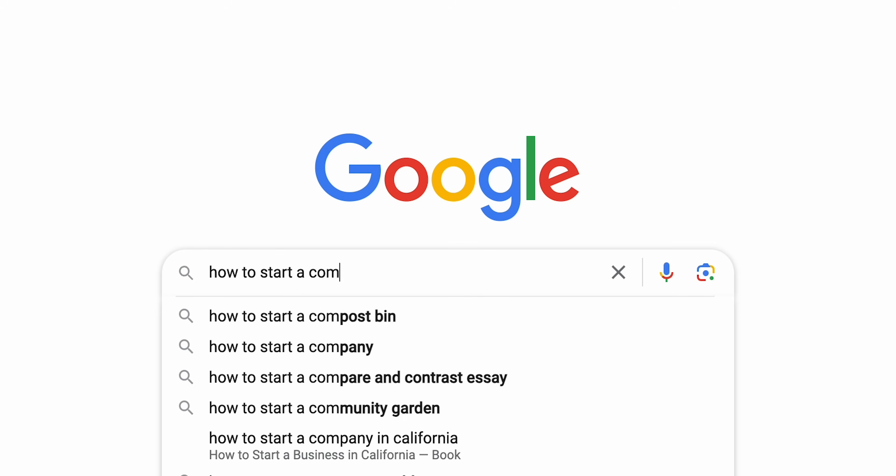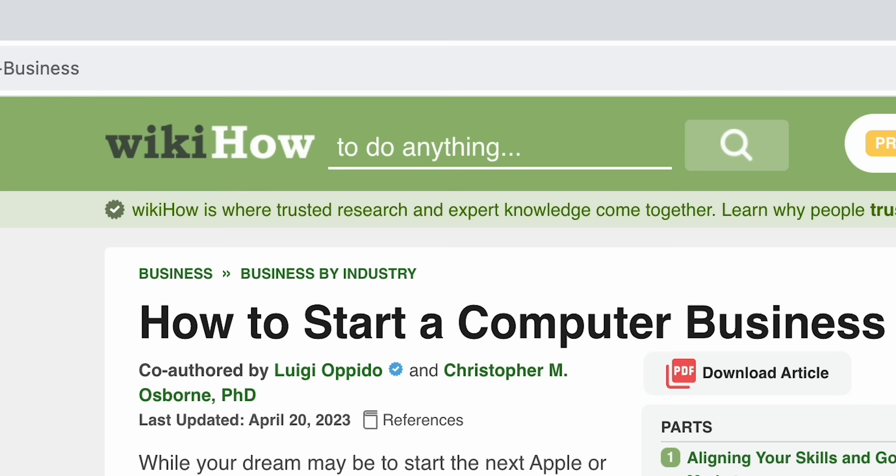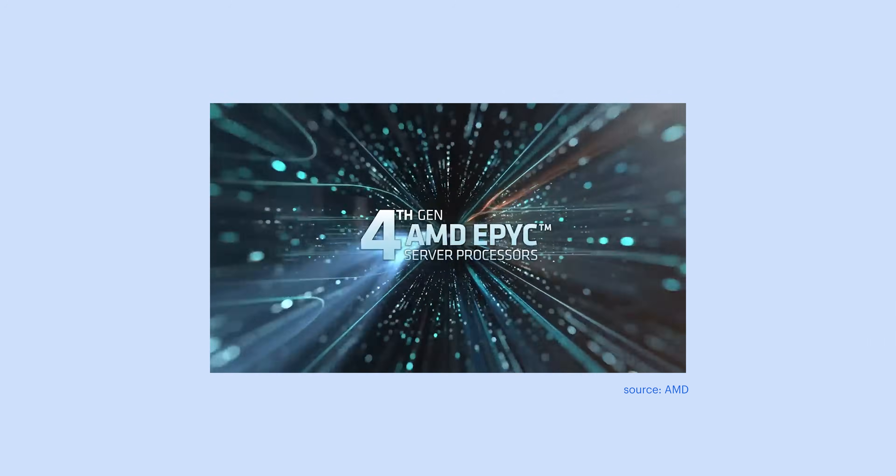But when you search how to start a computer hardware company, the wealth of information is considerably drier. Which factory should you choose? What materials should you make your products out of? How do you even get companies like Intel or AMD to give you chips to then turn into computers? What skills do you even need to design a product from scratch? Packing? Shipping? Regulations? Taxes? Turns out that building a computer from scratch is a tiny bit more complicated than sewing together a sweatshirt, and we're going to find out why. But before we get into building a laptop, we're going to start with something just a little bit smaller, like an expansion card.